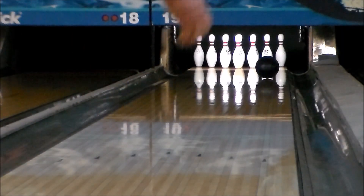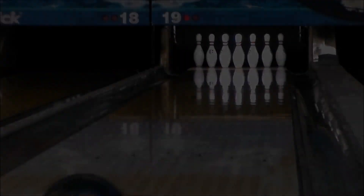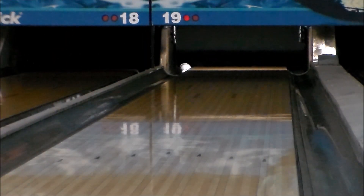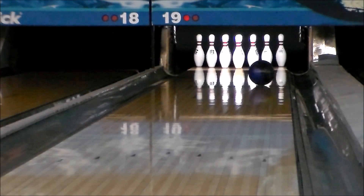Finished off with a 500 then 1000 grit Averlon pad and then smoothed out with Powerhouse Clean and Sheen, the Widow Dark Legend provides moderate length on medium oil lane conditions with a continuous back end shape.